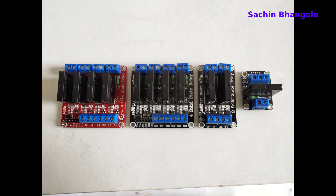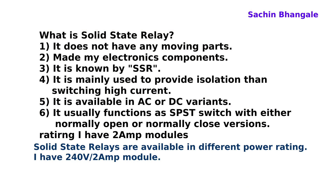First, what is the solid state relay? They are made up of electronic components and do not have any moving parts. They are also known as SSR. They are available in AC and DC variants, and usually available in single pole, single throw configuration.